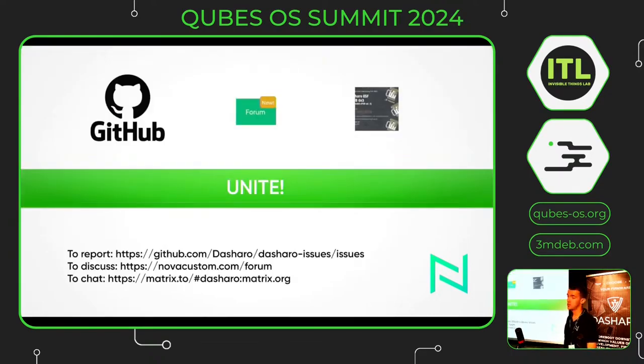As always, I would like to use this opportunity for a call to unite. Be active in the community: you can report issues on GitHub, use our forum to discuss with other Nova Custom laptop owners, and you can chat in the Matrix room. That's it, thank you for your attention.